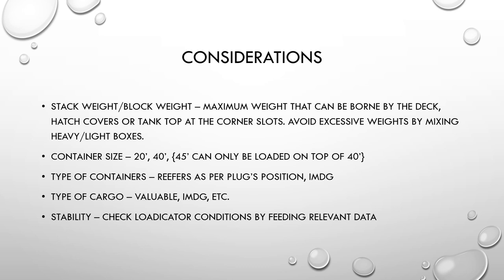Stack weight and block weight should also be considered. Make sure the maximum weight that can be borne by the deck — the stack weight — is not exceeded. Hatch covers and tank tops are all considered. Stack weight is mentioned in the cargo loading manual and is also shown in the load indicator. Avoid excessive weights by mixing heavy and light boxes — heavy boxes go under deck, which also helps in achieving adequate GM.